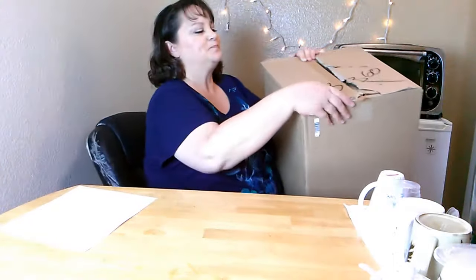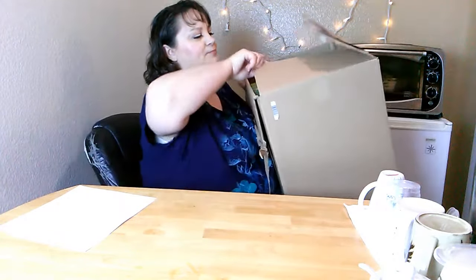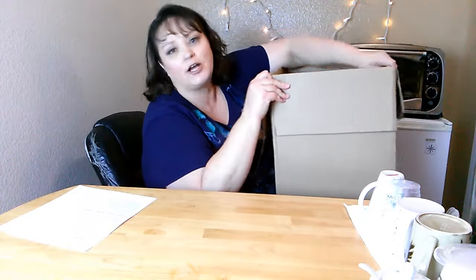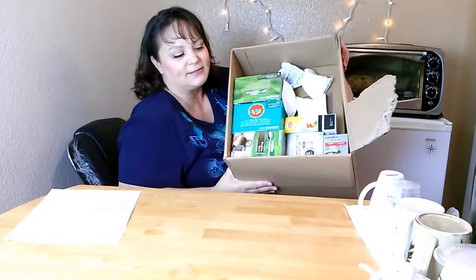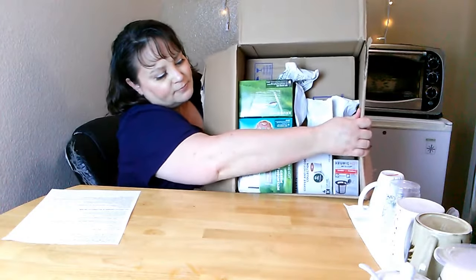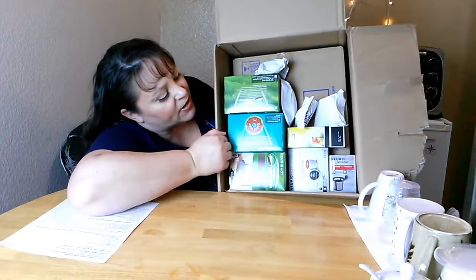So let's go ahead and open this box. First off, I want to tell you guys I got this for under $77, and it came with everything that you're going to see in this box — everything. So let me give you a look inside the box. This is it right here, and this is everything that came inside of it.